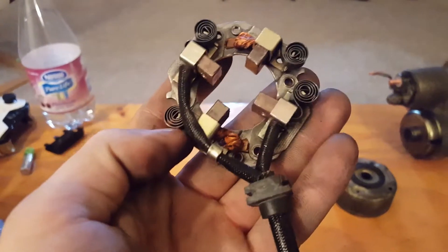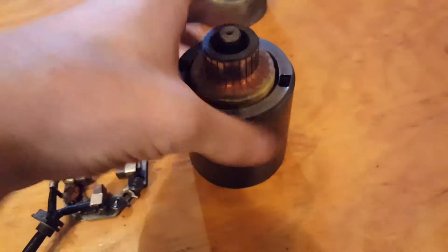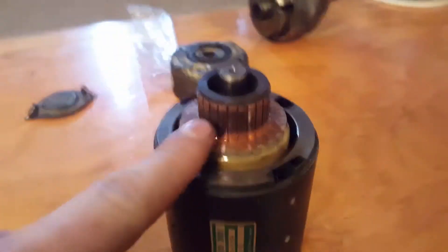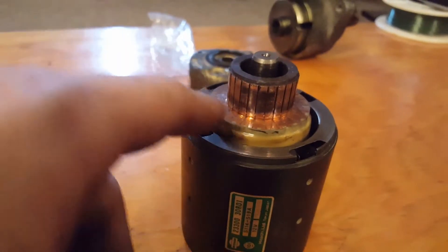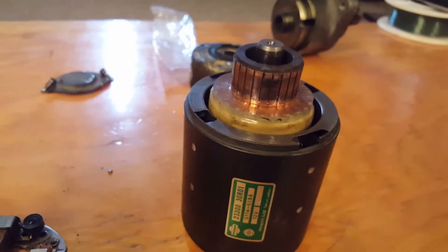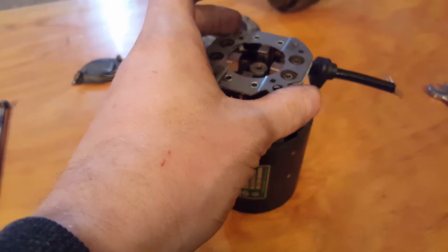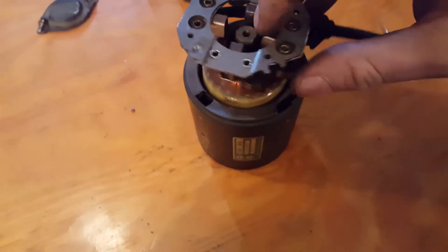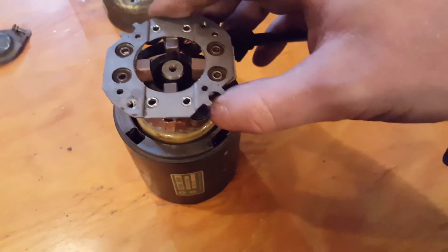This is what it's going to look like when everything is installed correctly. Take this part of the starter and make sure your connections are properly cleaned up. I just took 200-grit sandpaper and lightly sanded off all the carbon buildup to make it shiny again. Then take this part facing down on the starter and push the brushes in one by one all the way across until you get this to sit and seat itself properly on the starter.